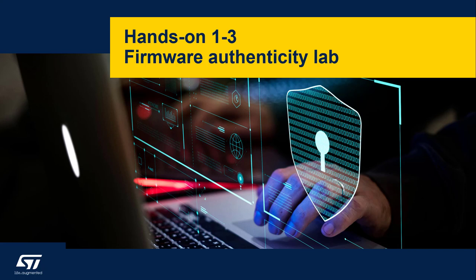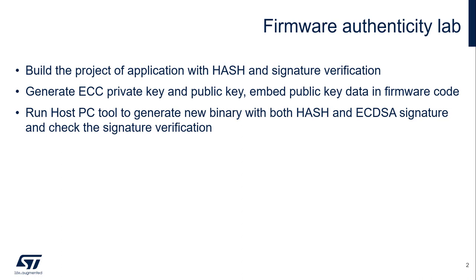Now we come to the third part of the hands-on for firmware protection. In this hands-on we're going to see how to ensure the firmware authenticity. We're going to use some pre-generated project which has an application able to do not only hash computation, but also signature verification. The signature verification scheme we're going to use will be ECDSA, so we will need to generate an ECC key pair.